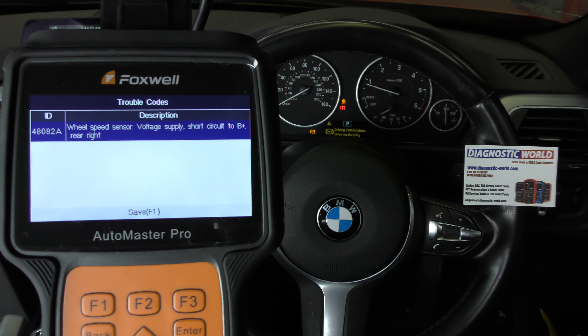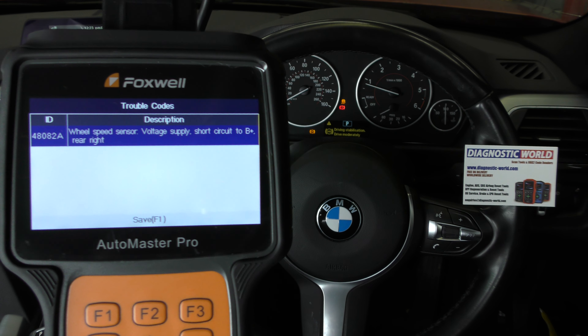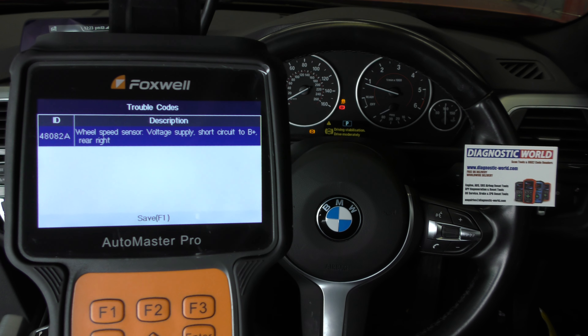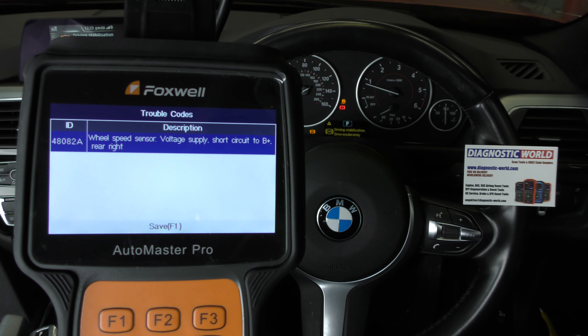Okay so we've got a fault code here: 480828. Wheel speed sensor, voltage supply, short circuit to B plus rear right. So basically the tool is telling us wheel speed sensor and it's rear right. That is the information we need to know, telling us that the rear right ABS sensor or wheel speed sensor is actually faulty.